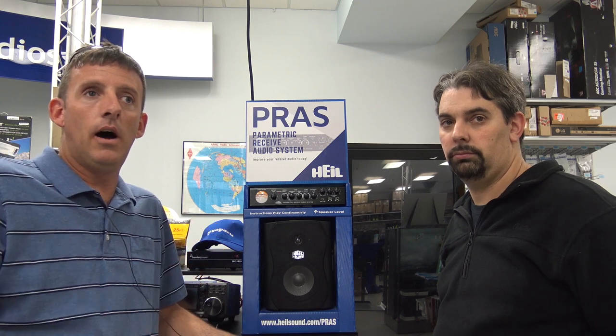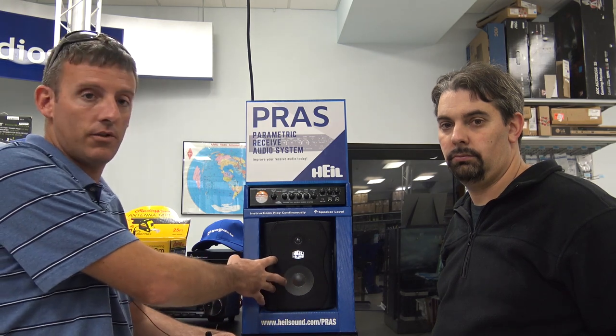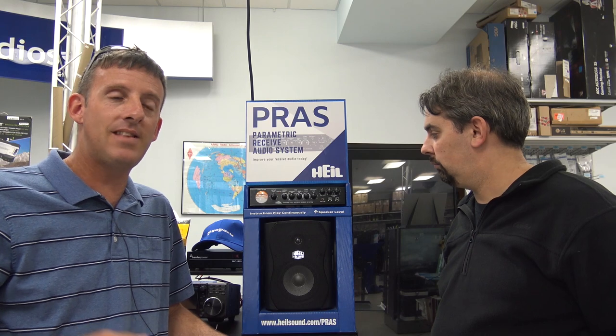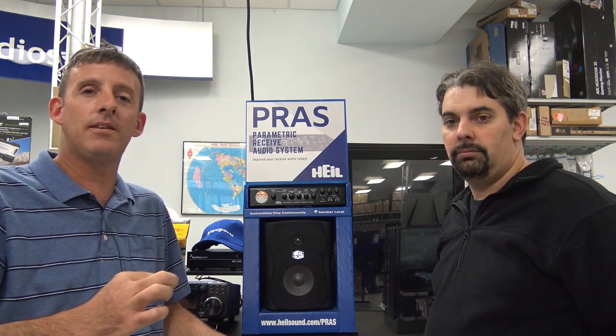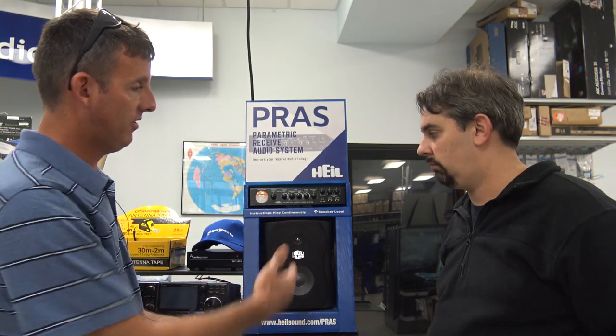So that will also fix your radio that may have that little crummy speaker in there. This thing's going to make a Chinese HF radio sound a lot better because you're running it through Heil speakers, a Heil Parametric Receive Audio System. And it makes that little tinny high-frequency speaker sound a lot better. Even like a small Icom 706 — you may say I like that big bassy sound, or I want it to sound a lot more full in the room. This is it right here.